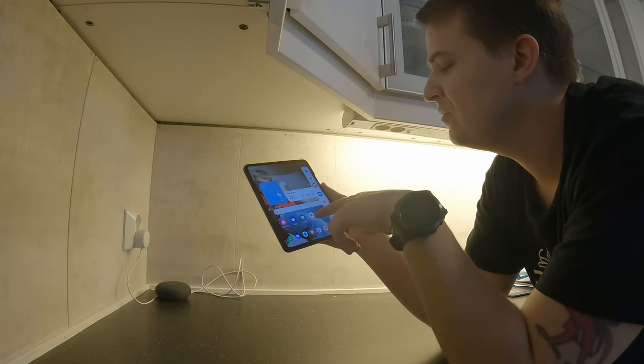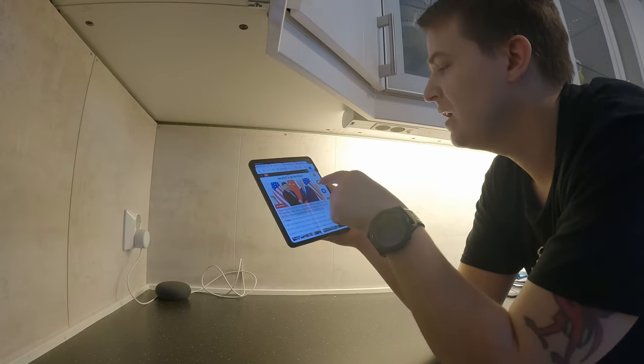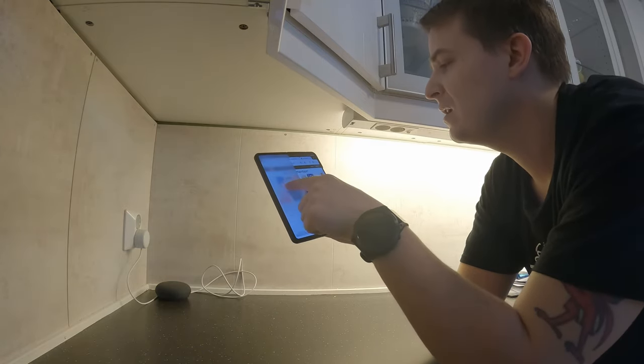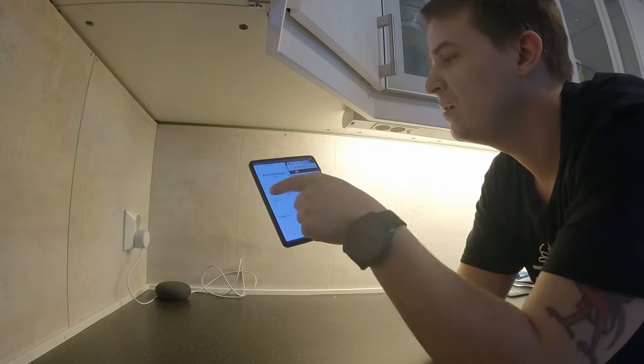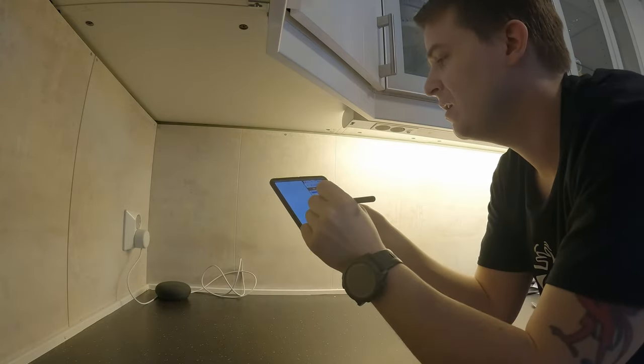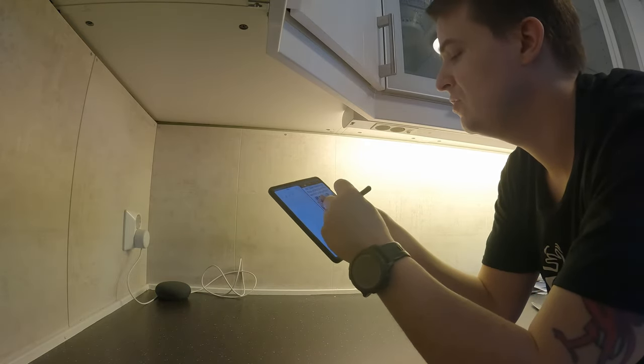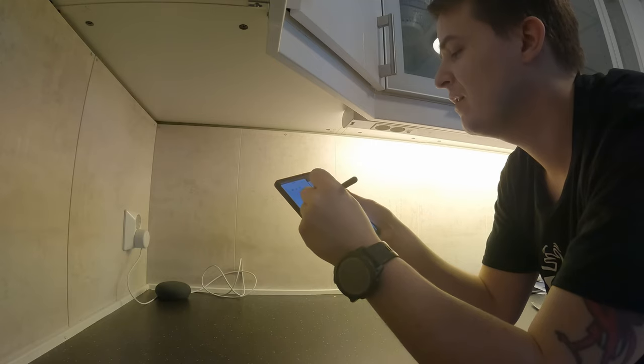You have this extra menu over here — you can just have that one open, and you can drag and drop whatever you like. You can easily multitask, which is a nice feature to have. You can watch things and take notes and whatever.